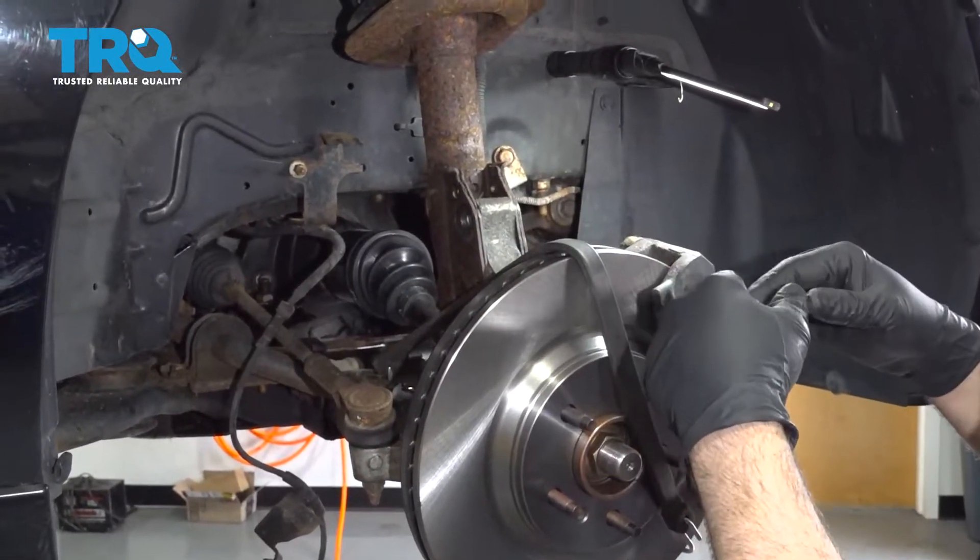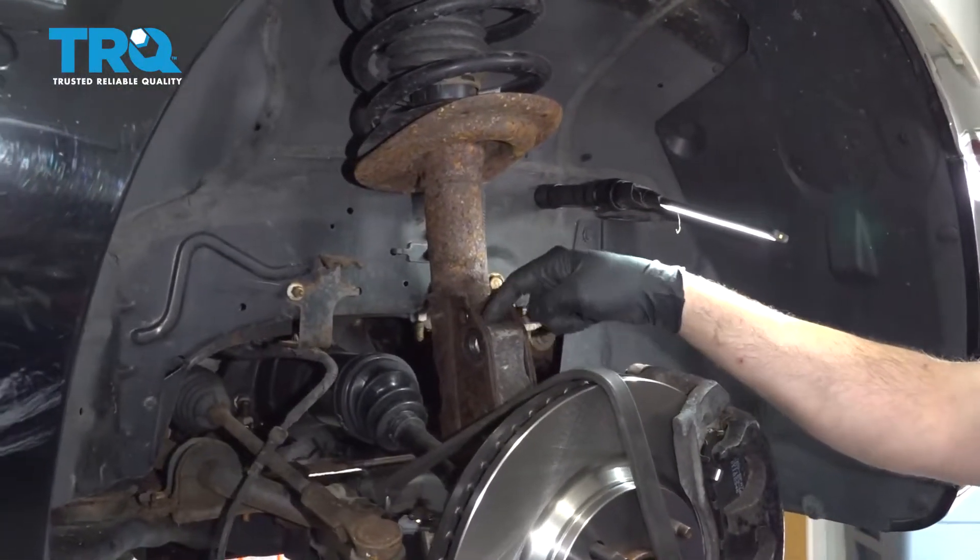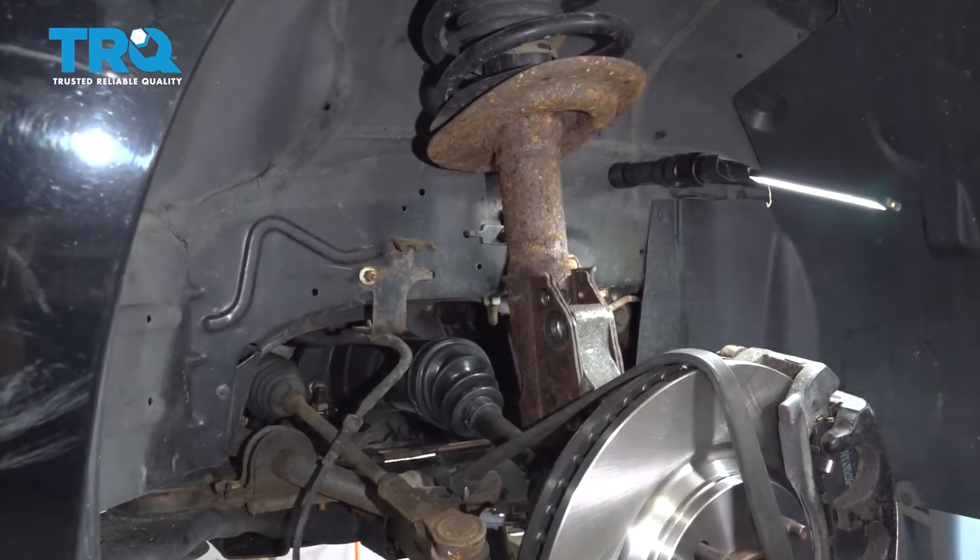The strut itself is now loose. I'm going to use a small pry bar to separate the strut from the knuckle, and then we'll go ahead and lower it out.